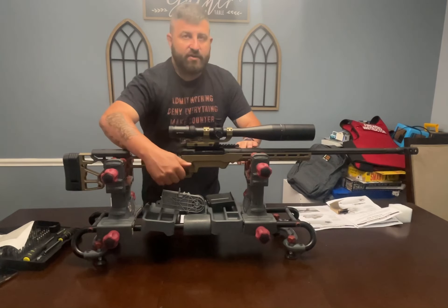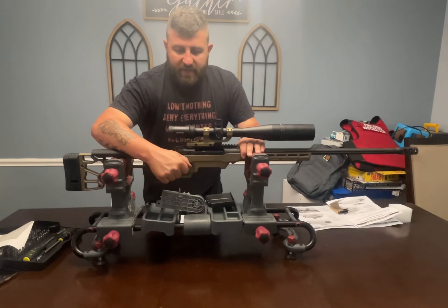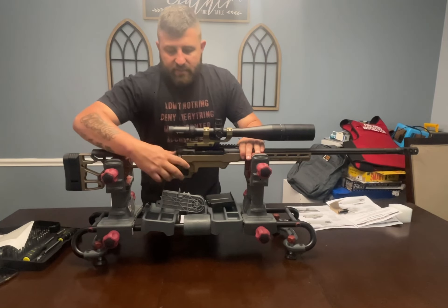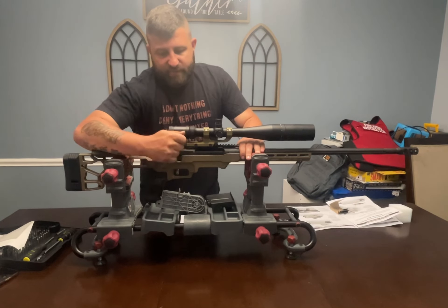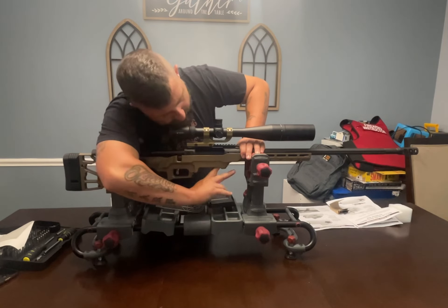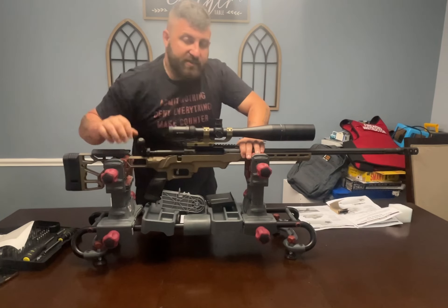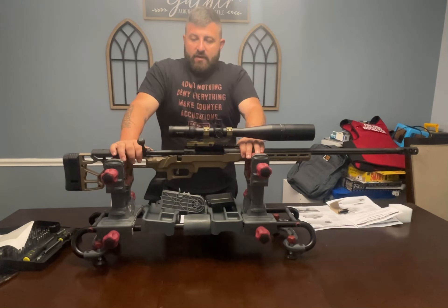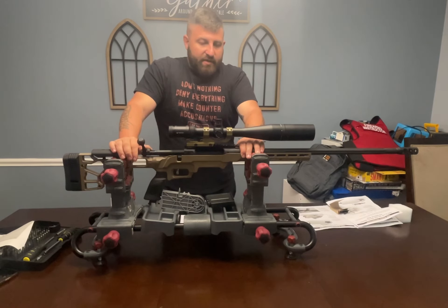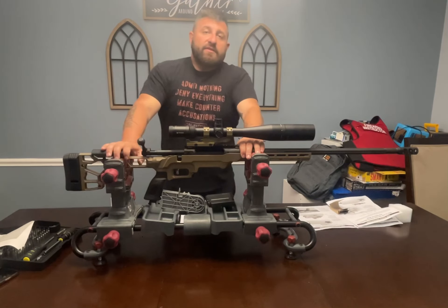The next thing we need to do, as with any firearm we're going to be manipulating, is to ensure that the chamber is free and clear of any live ammunition. I'm a state firearms instructor in the state of Ohio, and to me, ensuring that a chamber is clear is more than just observing or looking down and checking.